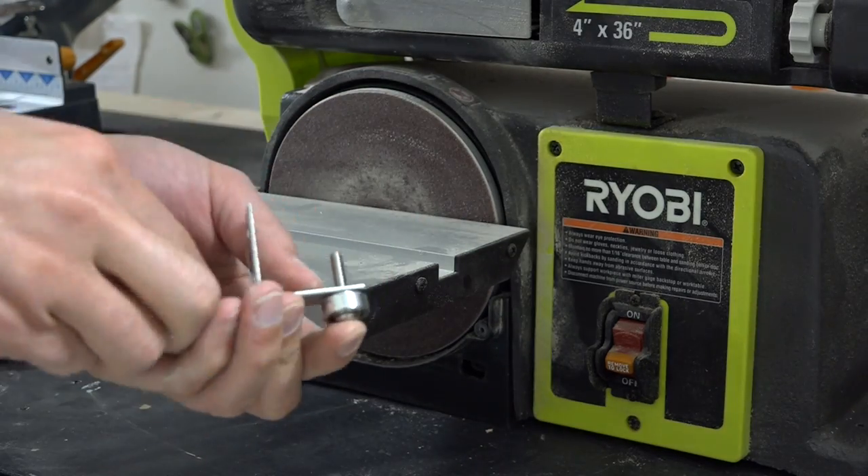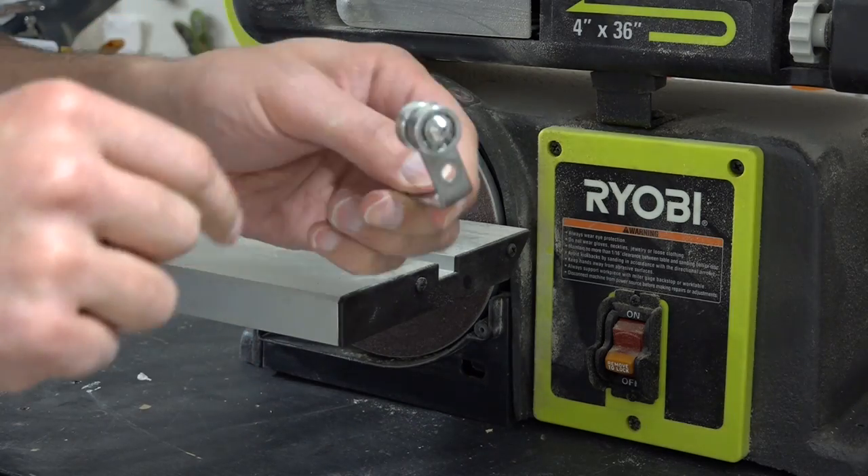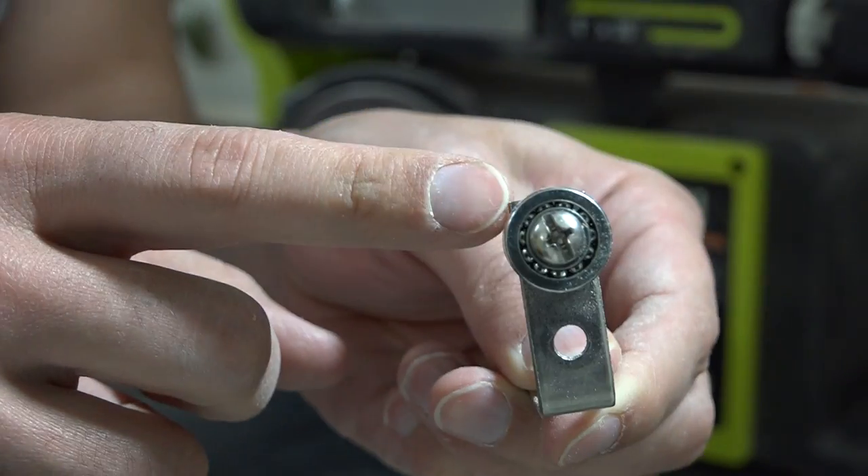I'm going to make the hardware for the mirror by taking two ball bearings and bolting them to either side of an L-bracket.